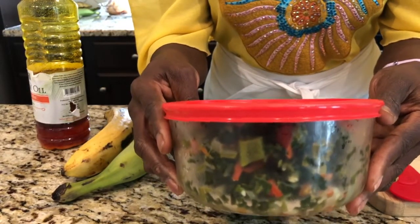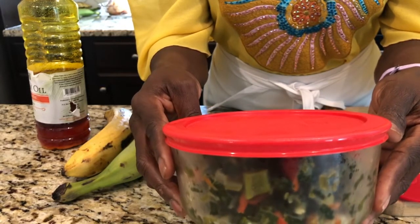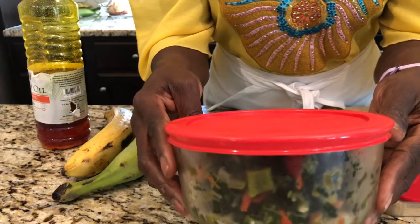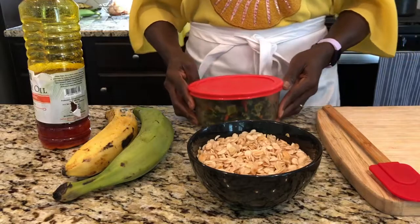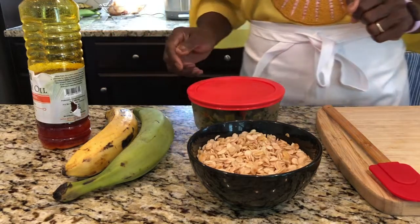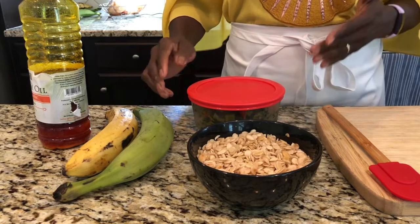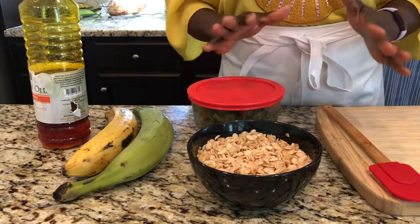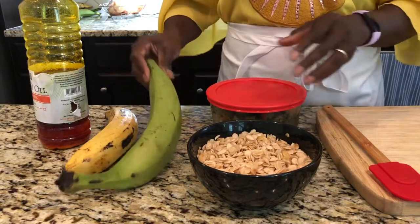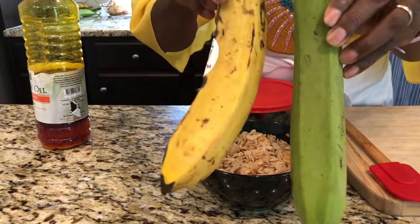The next item I'm going to add is this weight-loss spinach I made yesterday. If you didn't see that video, I'll be attaching it to this one, so you might want to watch that first. This also shows you that a lot of these dishes are very versatile — you can use them for so many different things.